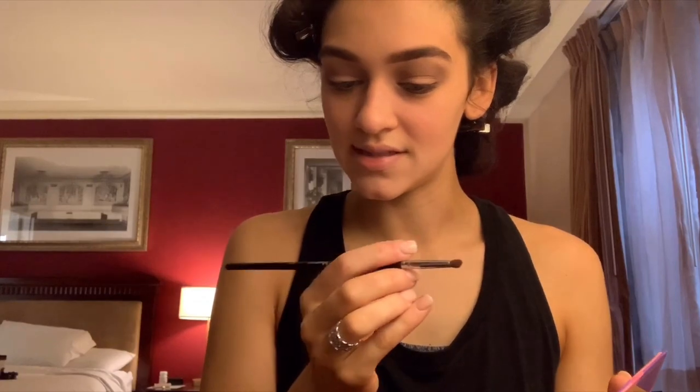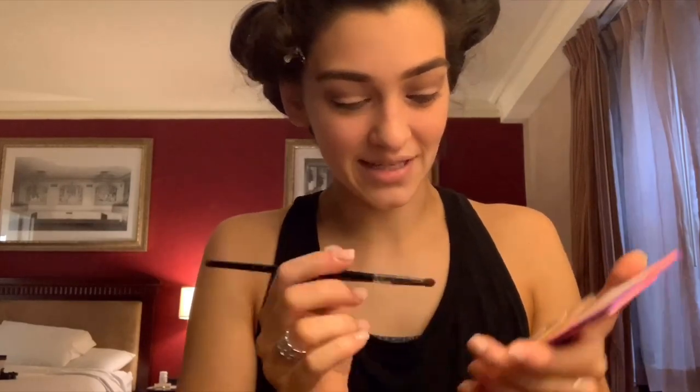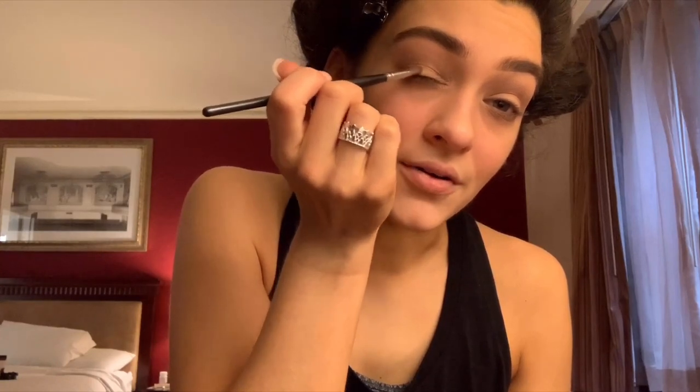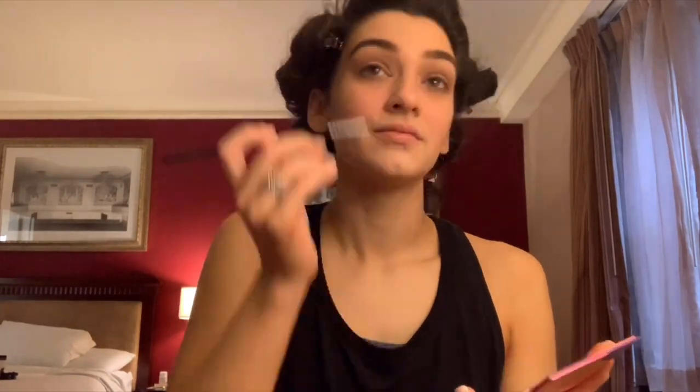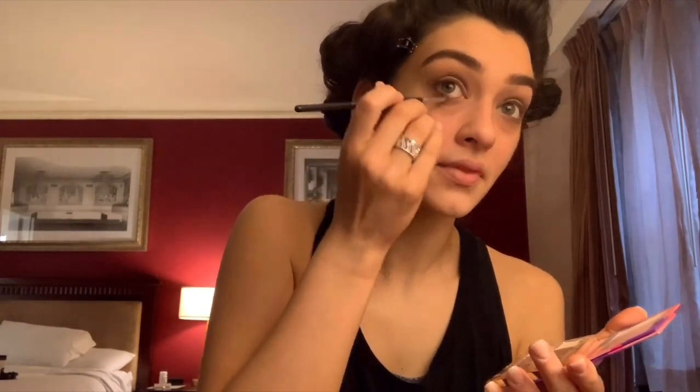Next I'm going to use this Morphe brush, M149 — it has a really small tip, so it's good for the crease. I'm going to take this mauve color called 'BFF' and just go very lightly in the crease and on the outer lid — it's like a number three: one, two, three. Then I'm going to take that same fluffy brush and blend all those colors together.